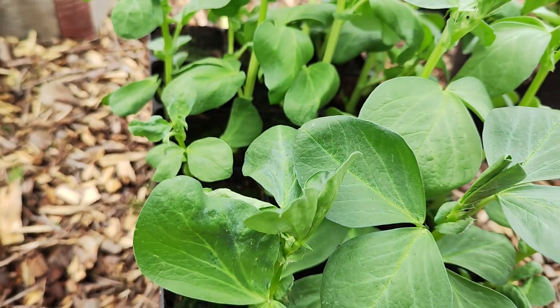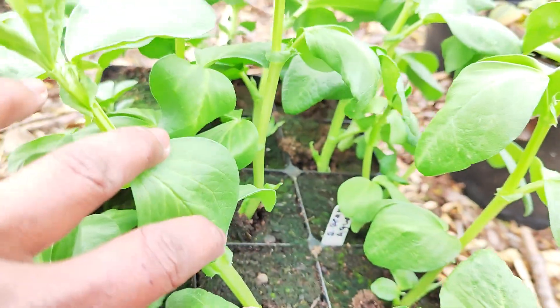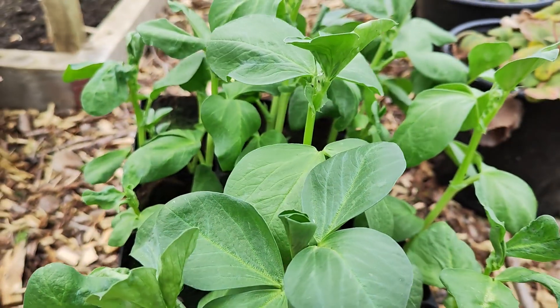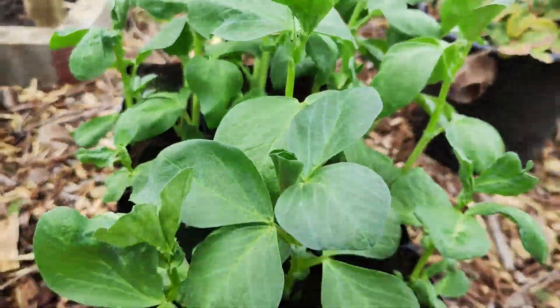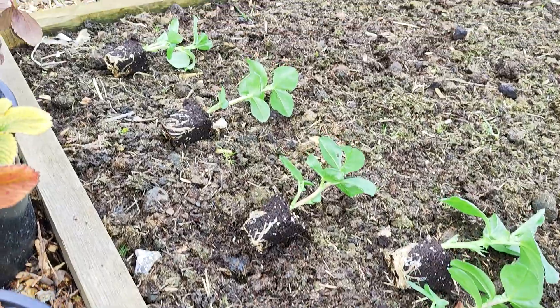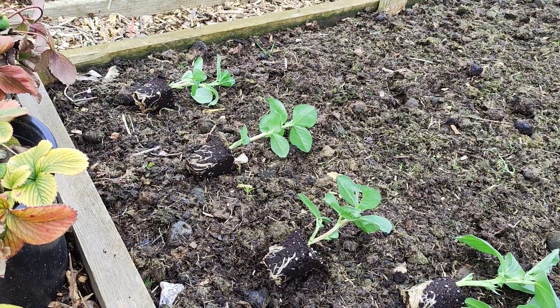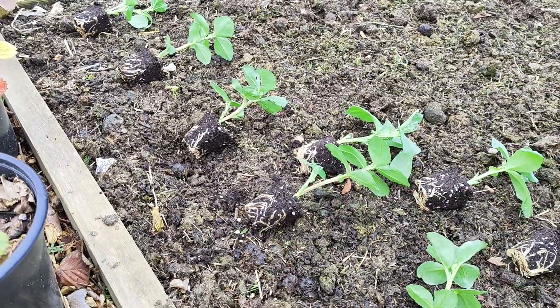The first variety is called Express, and the second variety is Aquadulce — generally that's an overwintering variety you can plant outside during end of October or November time. The third one, which I've already put in, is called something Crimson, and it gives you beautiful pink flowers.